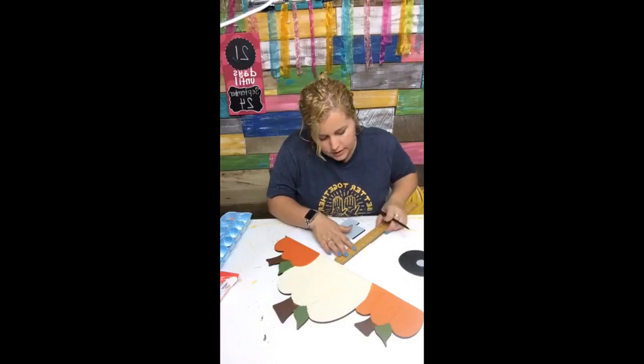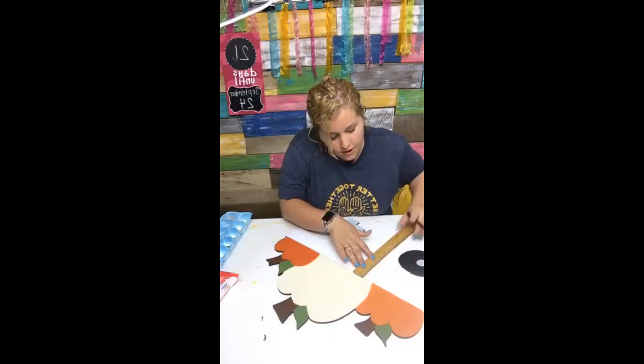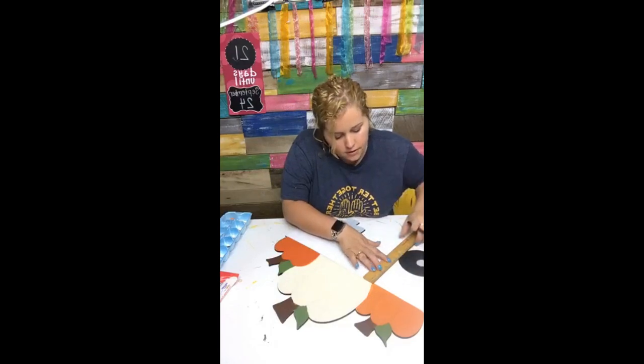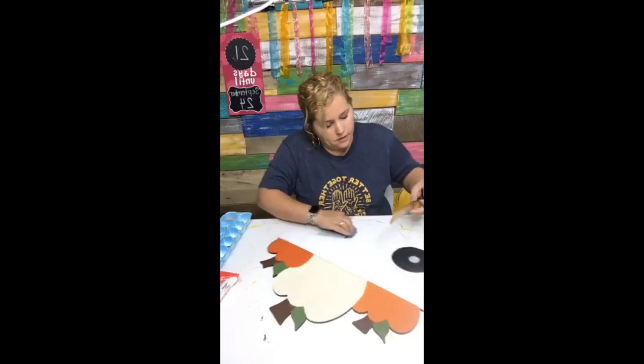I did this technique last fall on a pumpkin on Facebook Live and it has been one of my most popular videos to date, so I thought it was time to teach the technique again on a different shape. Buffalo plaid is so hot — it was very popular last year and it looks like it's going to be just as popular again this year.